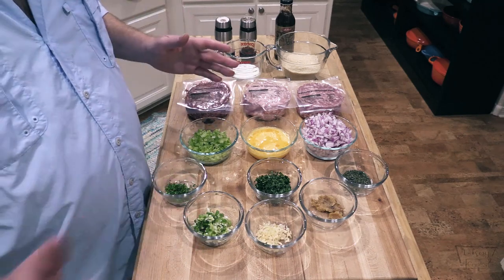What I'm going to do first is sweat down the onions and the garlic on the stovetop — just put maybe a tablespoon or two of olive oil in a pan and sauté the onions and garlic down. We're going to let those cool a little bit before we add them to the meat, so I'll bring you back after they've cooled.